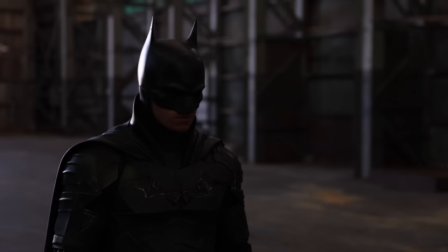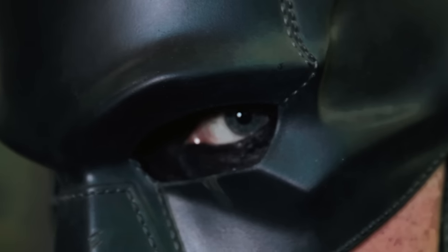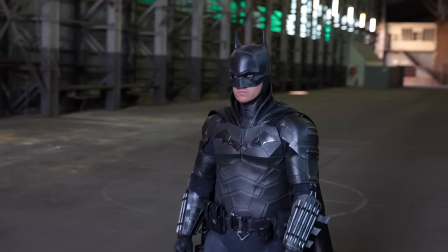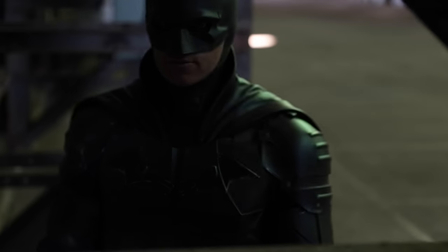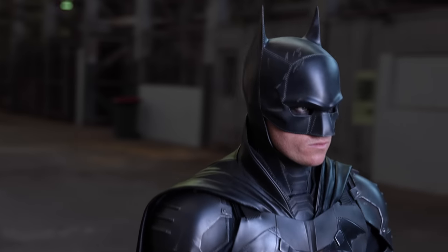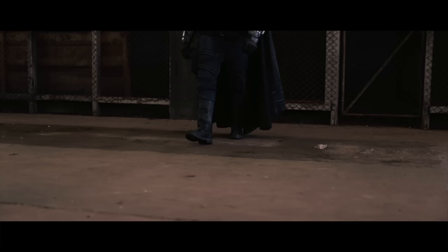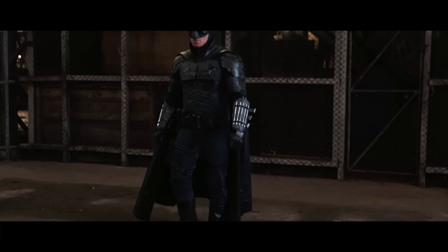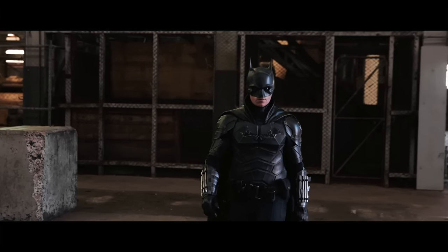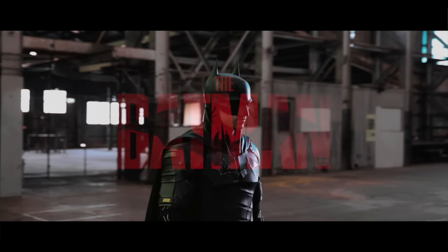Suit-up time. [Suit-up montage with dramatic voiceover: 'It can be cruel, poetic, or blind. But when it's denied, it's in violence you may find. Justice. The answer is justice.']